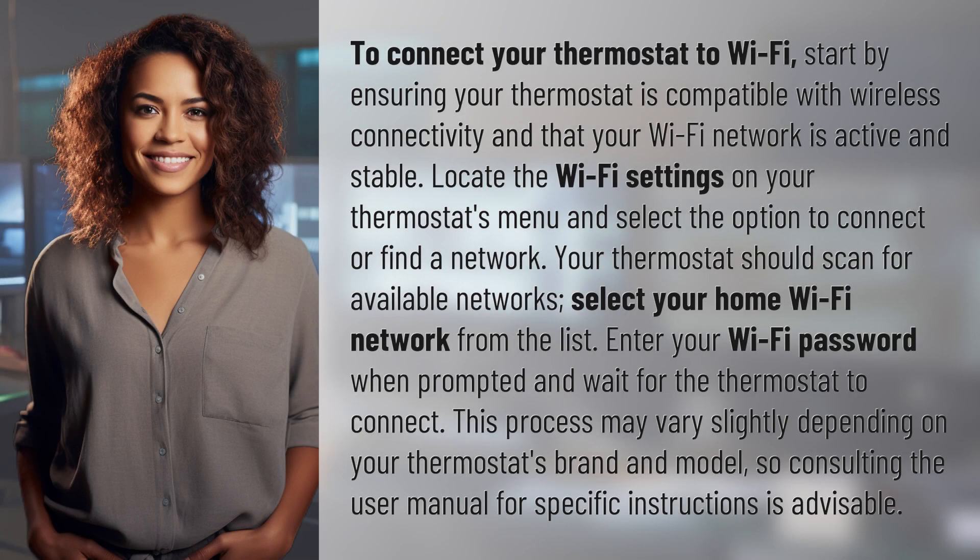To connect your thermostat to Wi-Fi, start by ensuring your thermostat is compatible with wireless connectivity and that your Wi-Fi network is active and stable. Locate the Wi-Fi settings on your thermostat's menu and select the option to connect or find a network. Your thermostat should scan for available networks.